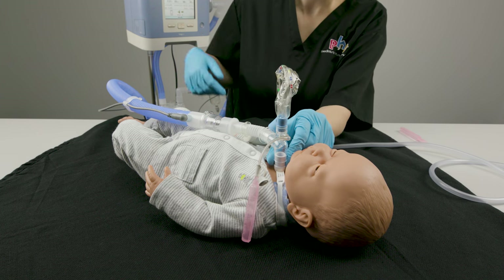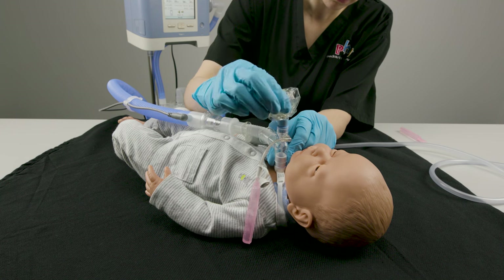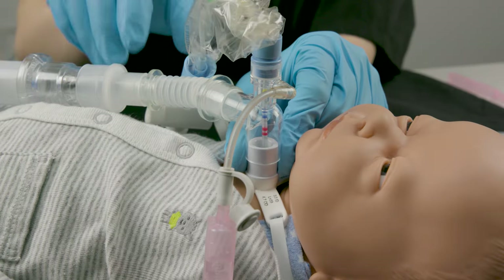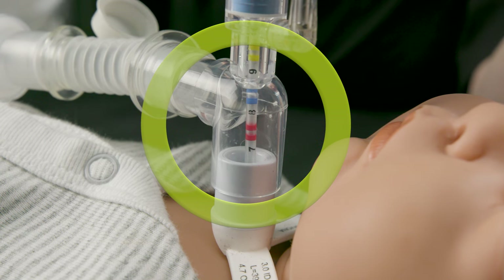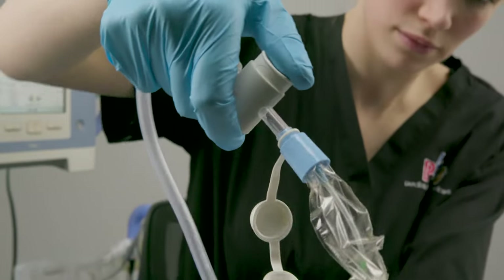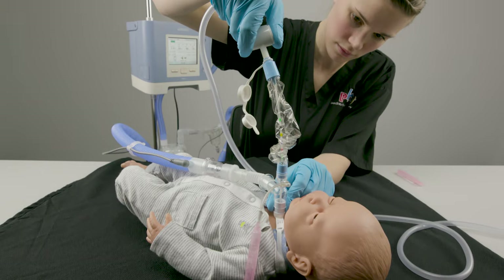Use one hand to stabilize the in-line catheter connection at the trach tube hub. Use your other hand to advance the catheter into the trach tube to the safe suction depth. Press the suction control knob as you slowly pull the catheter out of the trach tube.